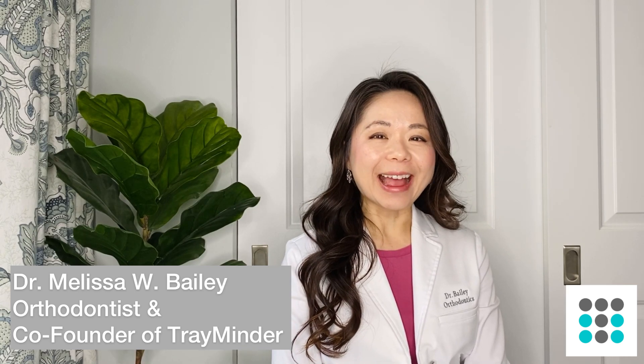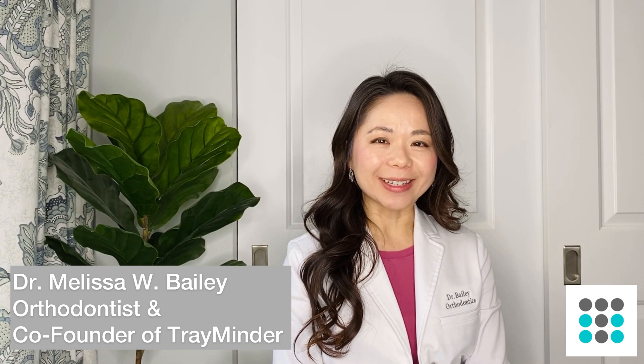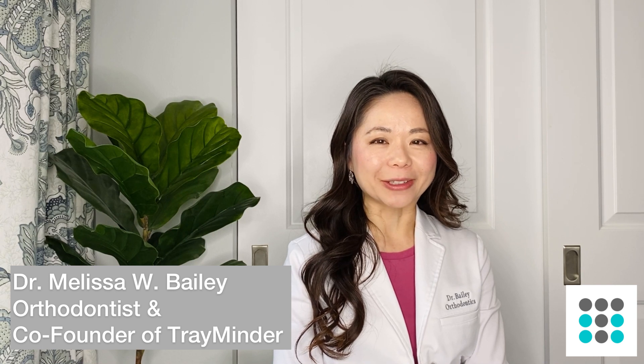Hi guys, this is Dr. Bailey. I'm a board-certified orthodontist and the co-founder of Treminder. In today's video, I am going to show you how to clean your clear aligners and retainers. If you like this sort of content, don't forget to subscribe and hit the notification bell. I usually post every Monday. Be sure to stick around to the end of the video where I will be revealing my number one tip on keeping your clear aligners and retainers clean. Let's get started.